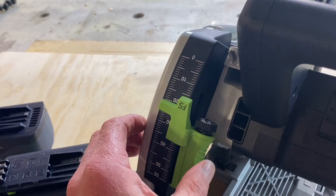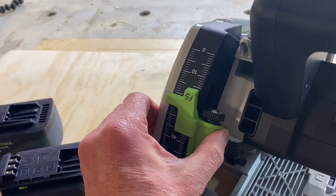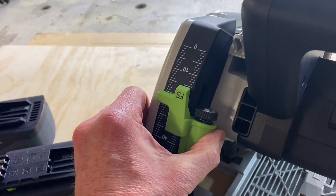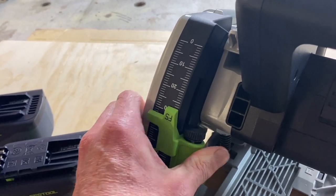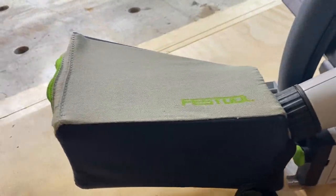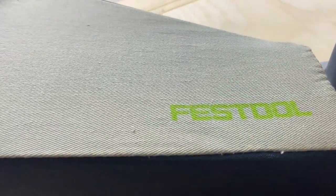Depth adjuster — it could not be easier. Spring loaded. Just there. Pop it in, slide it down to whatever you want. You can feel the notches just clicking as you're sliding it down. Couldn't be easier, couldn't be faster if you tried. If for some reason you can't get a dust extractor connected, the bag works magnificently.